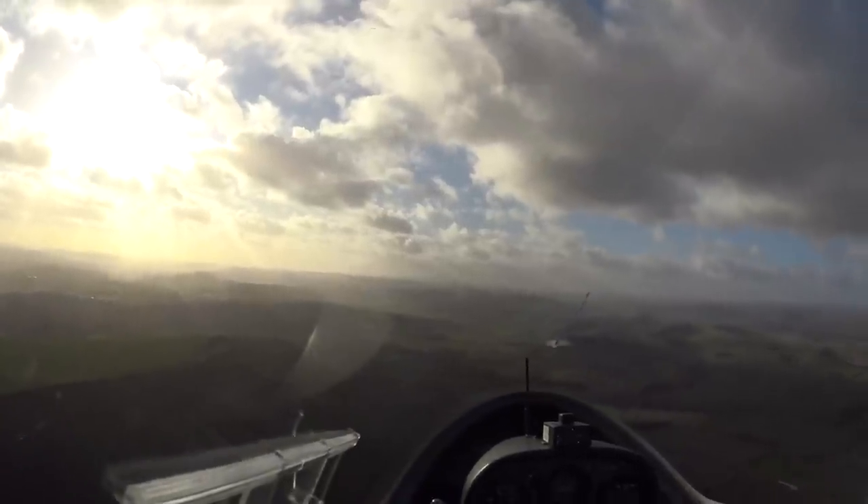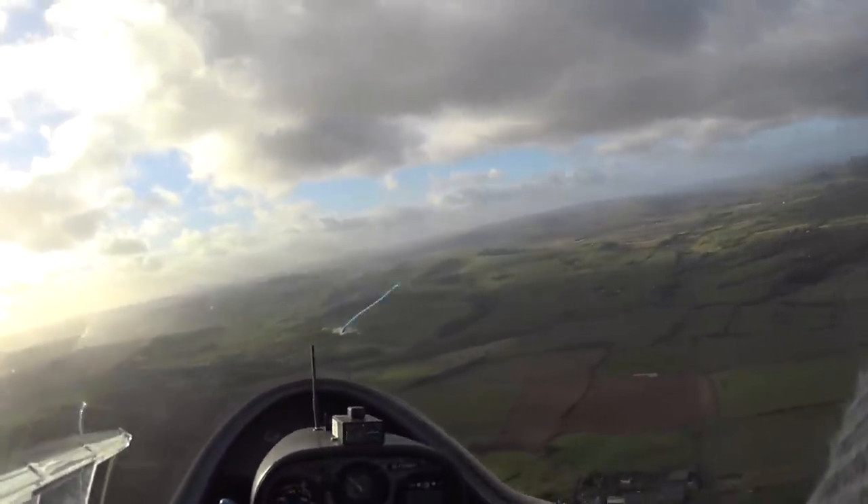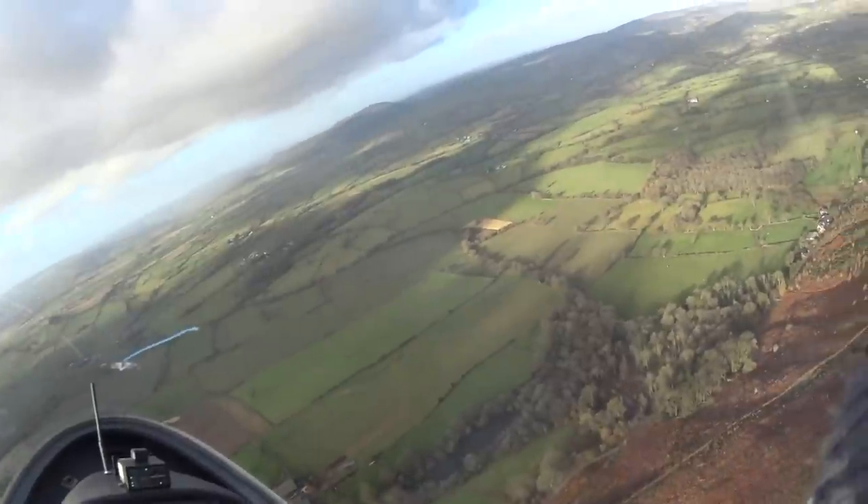We're in a nice long circuit. We can turn right and then go back that way. Not too much rudder — a little bit over-rudder, that's it. Off it.